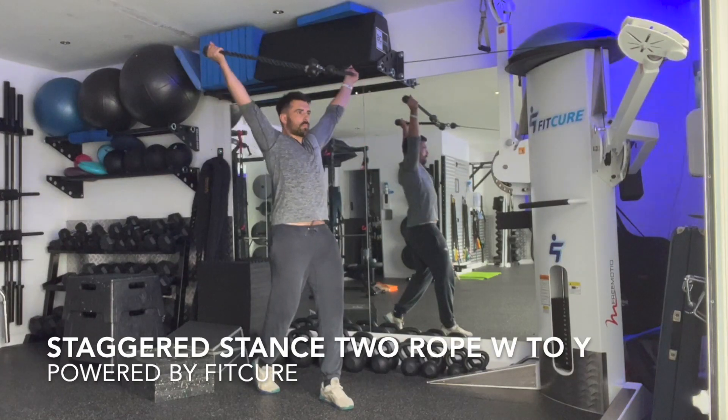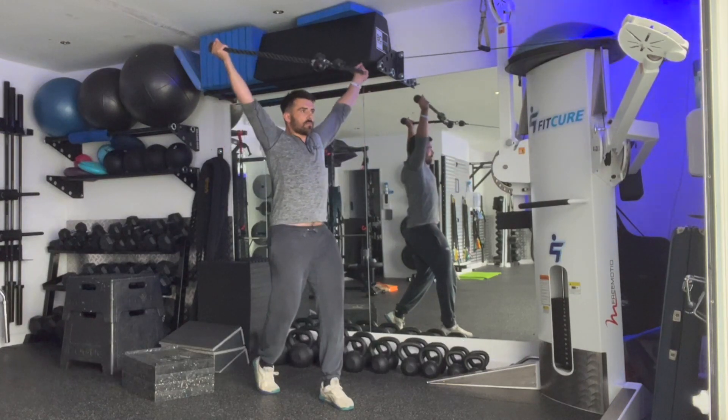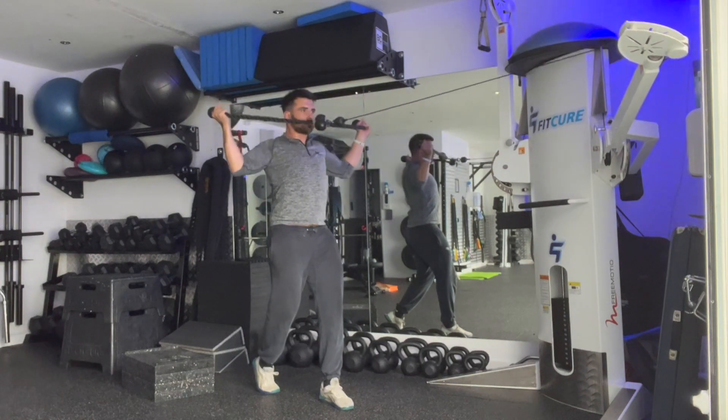Staggered stance, two rope, W to Y. So with one foot forward, one foot back, on the toes on the back foot, feeling that big toe flex.